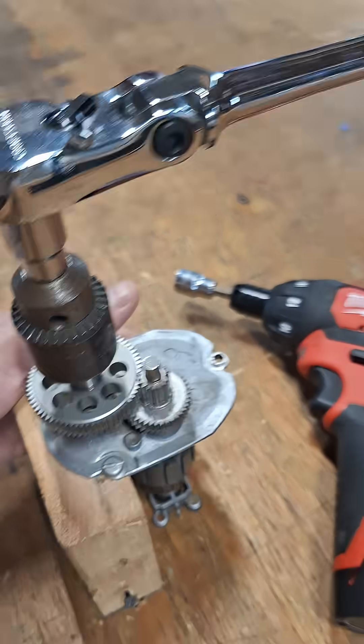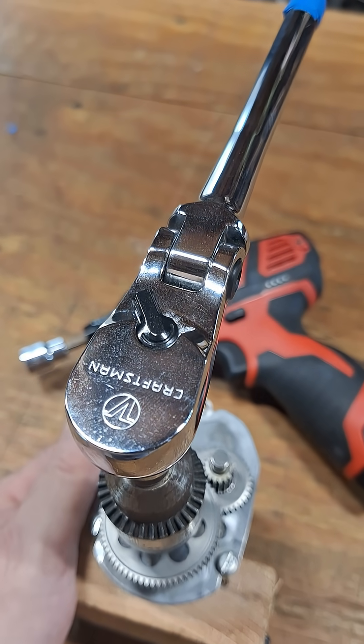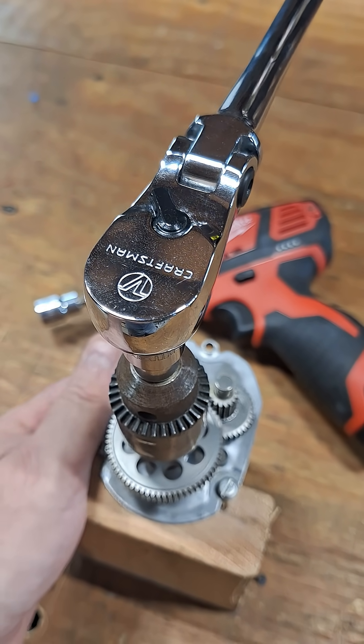Actuating it the same way as usual, and you can see the ratchet react. We'll calculate it and see if it's better. Thanks for checking it out, you guys.